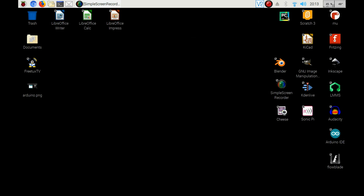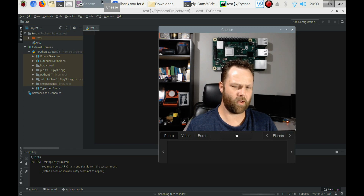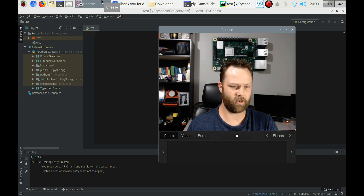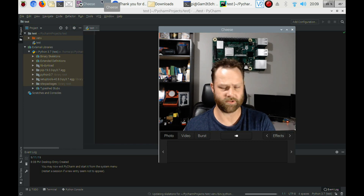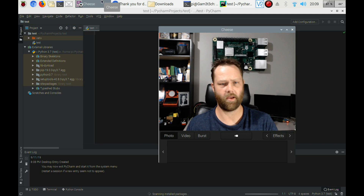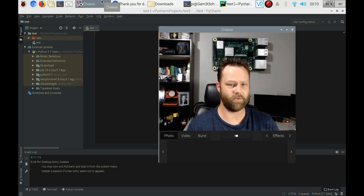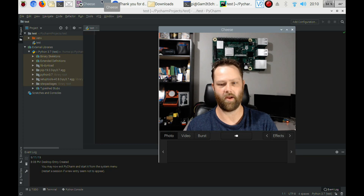I usually add it to my desktop so I can launch it right from there — I like to have all my most used apps there. When you first install it, you might get some options and that's when you'll set those settings up. Usually the default settings are what I used and that was it. But you can change that however you like and get it set up for yourself.